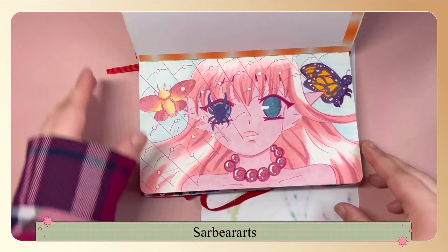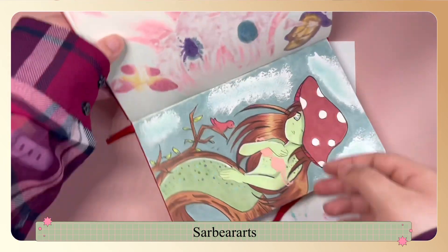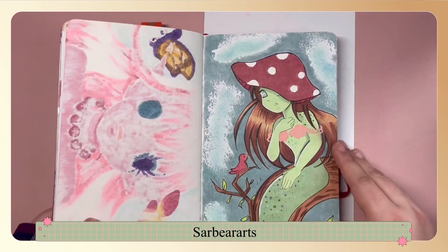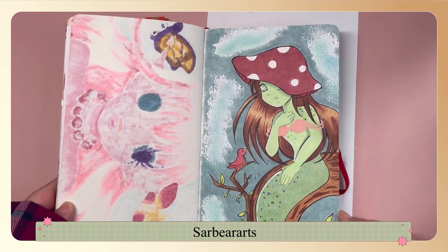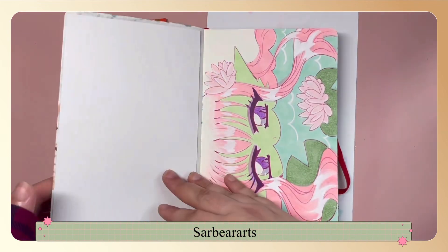This was a mermaid coming up from the water to a spiderweb. This one is a mermaid in a kind of swamp-like environment — I wanted to try and just do different things.